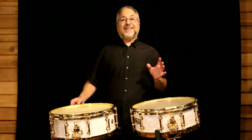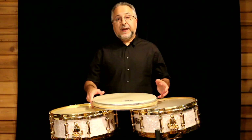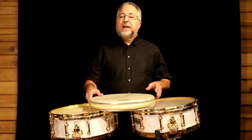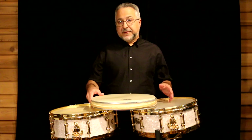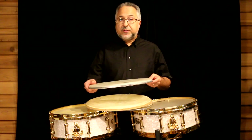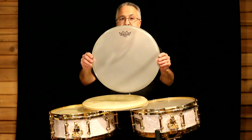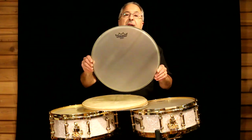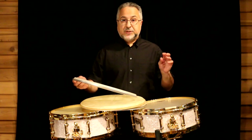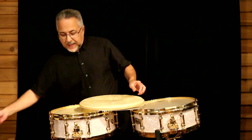The first thing I want to talk about is heads. I have a large collection of calf heads that I've acquired over the years. I love calf heads – I love the feel, I love the sound. The only bad thing about them is they're affected by the weather, and where I live in North Carolina it gets pretty humid, so you've got to keep your eye on them. The plastic head I use the most on snare drums is a Remo Diplomat – no endorsement here. This is the Renaissance version, called Hazy. I use this if I'm not using calf on the batter head. On the bottom I always use a clear snare Diplomat, which is so thin it's like cellophane.